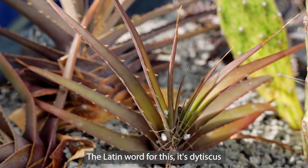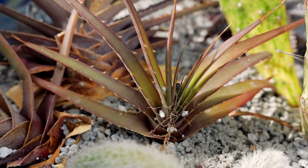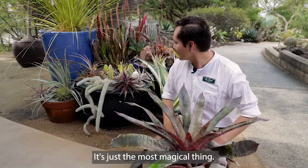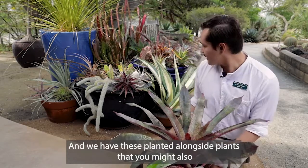But here we have a bromeliad that grows like a fan. The Latin word for this is distichous, meaning it grows in two dimensions, on either side. So you get this bromeliad that opens like a fan. It's just the most magical thing. And we have these planted alongside plants that you might also confuse for bromeliads.